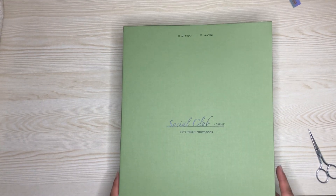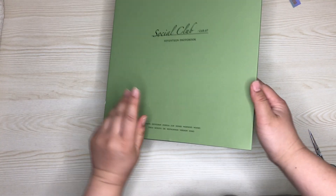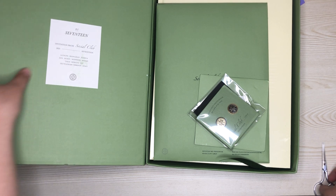This is the front of the box. It just has 'Social Club' with their name down here. You open it up and it has 17 invitations — Social Club 2021.